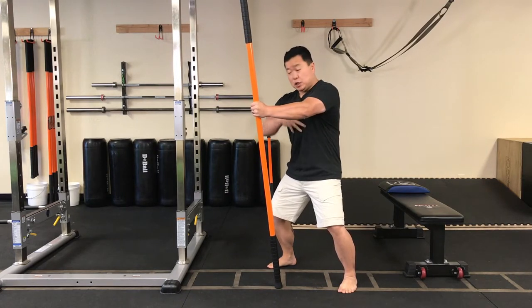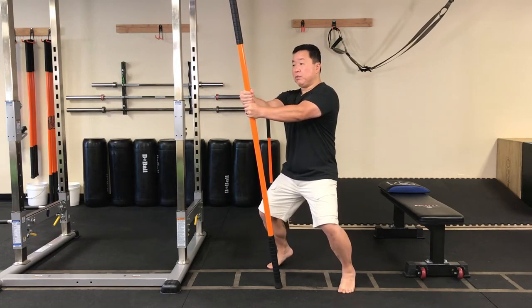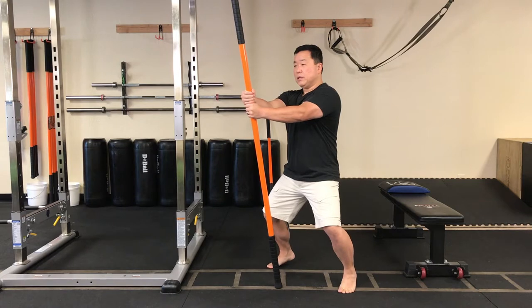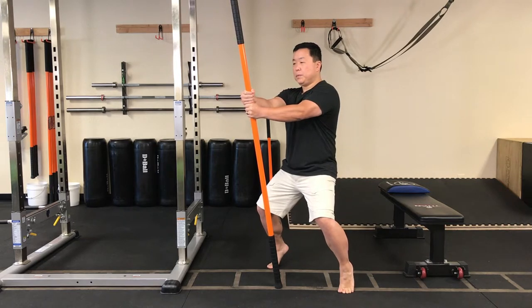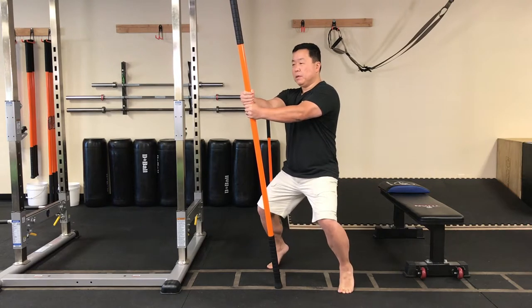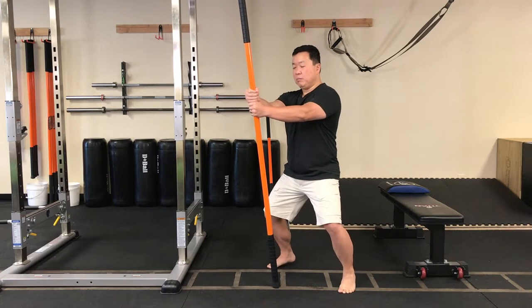You're going to feel those lats engage and that deep front line activated. From here, without changing the level of the head, simply bring those heels up. Get those toes into extension, then slowly bring the heels down. Repeat — back up, back down. Let's lift that stick one inch off the floor, hold that position, keep those toes strong, then stick down and bring the heels down.